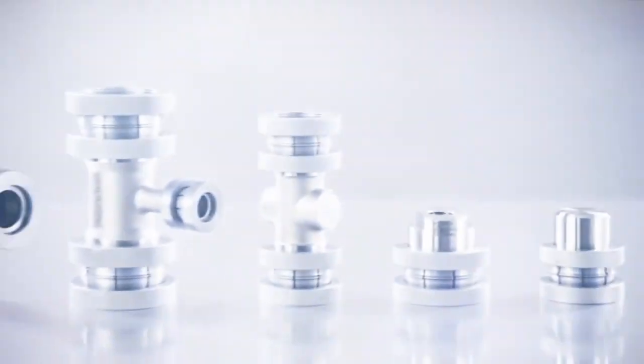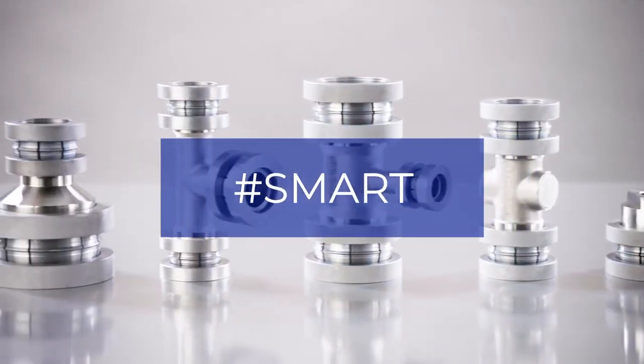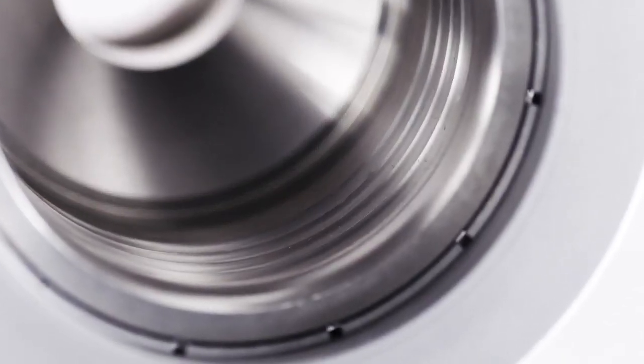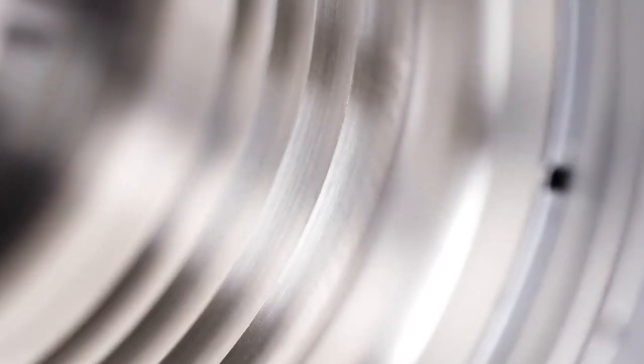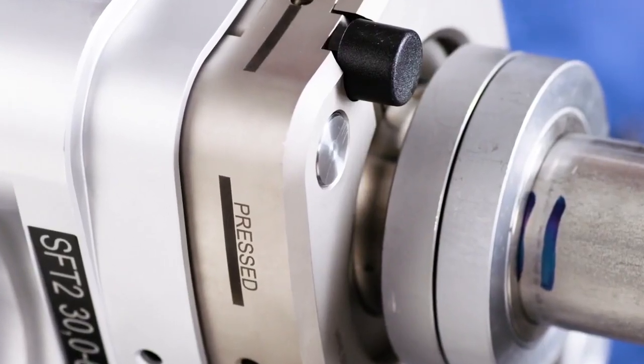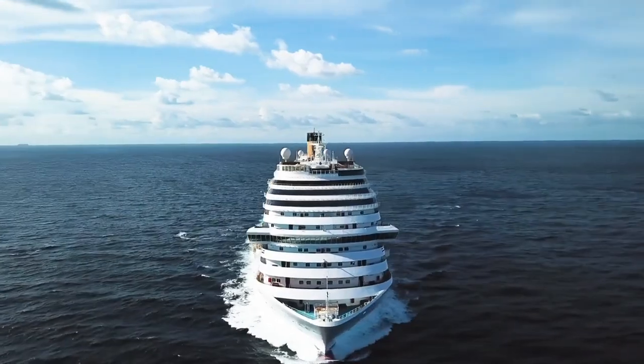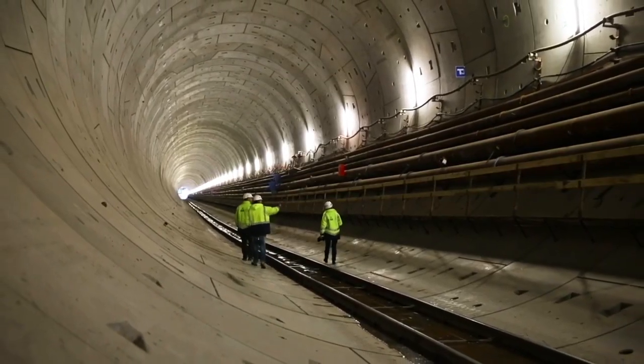Preface is a metallically sealing tube connection that does not require any welding. The connections are secure, quickly installed, and reliable. Our technology can be found where conventional connections fail to apply — offshore, below ground, and high above.